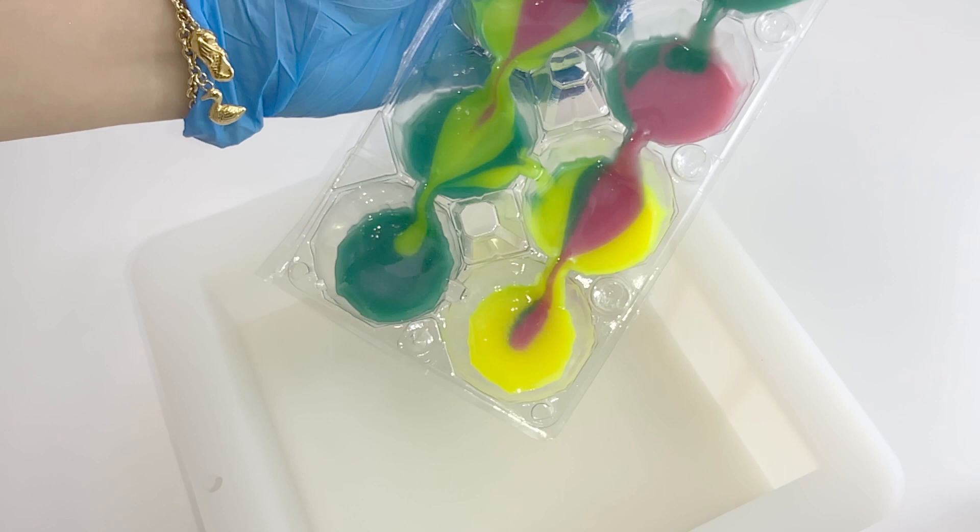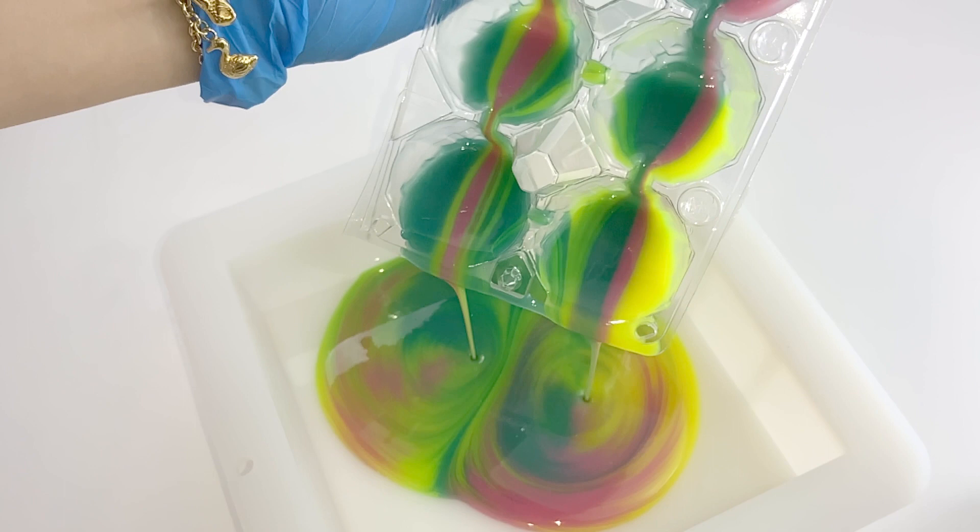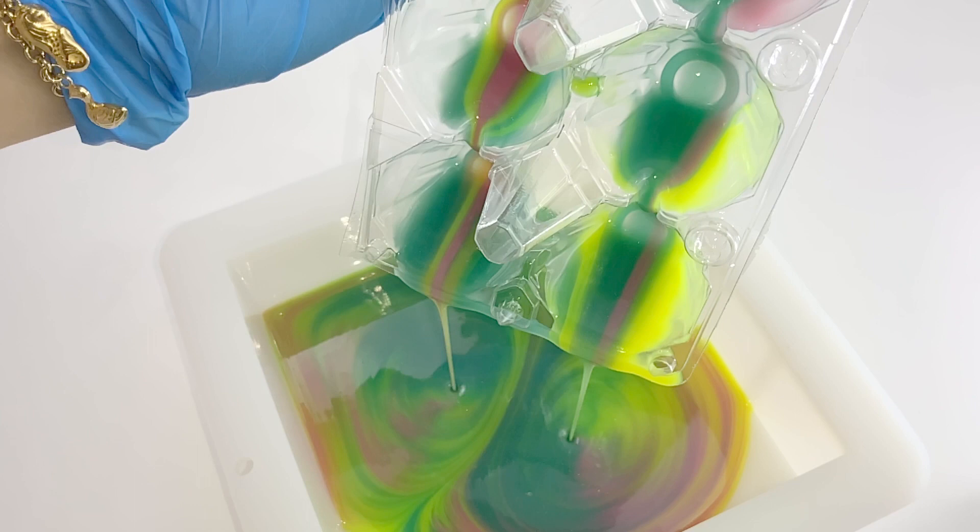I've used these colors because my father is a soldier, so I'd like to have a green bar of soap. I've also included the pink color because, as mentioned, the Hugs and Kisses scent is a bit on the floral side. Yellow is added to lighten things up a bit between the green and pink.